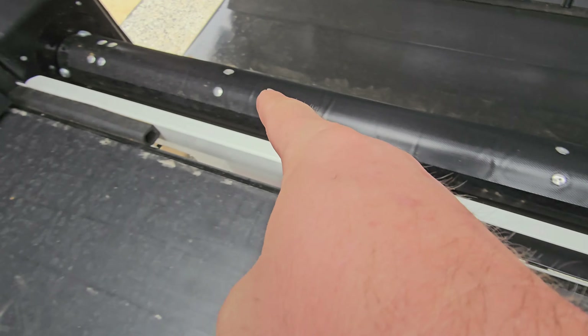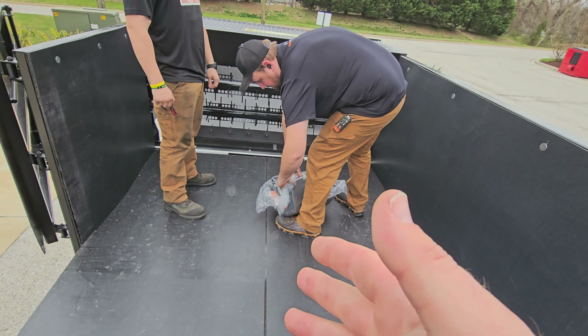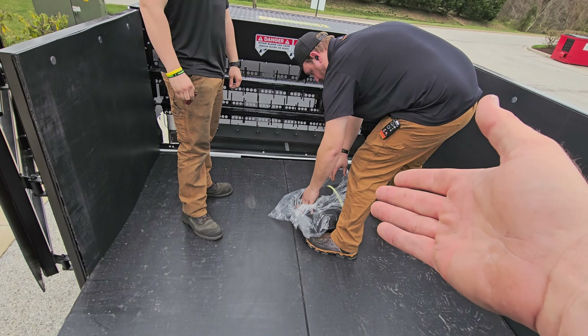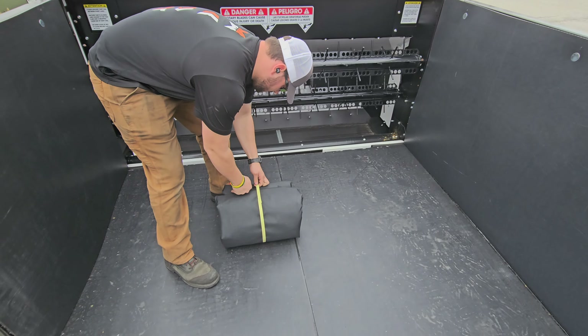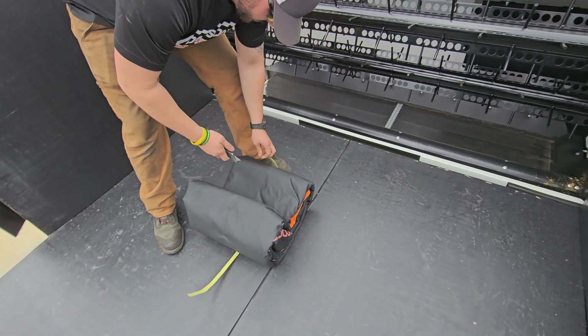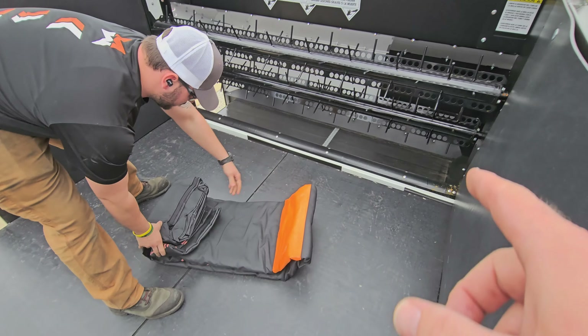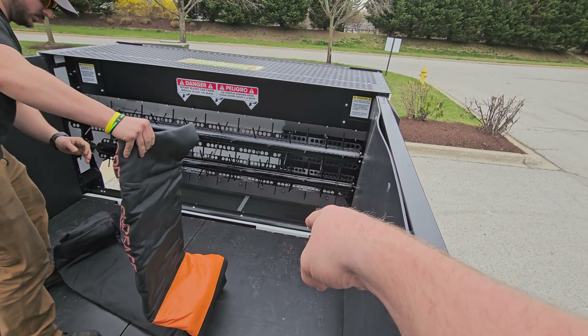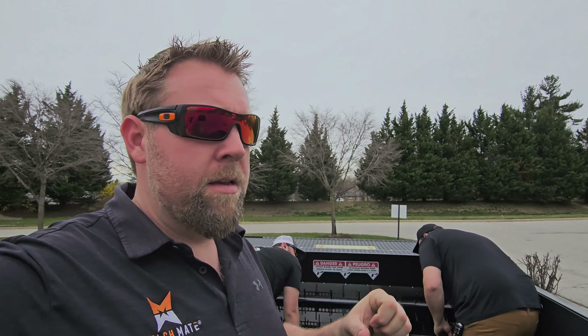You get into the trailer and there's velcro all the way around the tube. Go ahead and pull it out of the bag. When you unroll it, you want to find the velcro loop side. The tarp tube has a hook side, and there's a loop on the tarp. The tarp wraps around that tube — we call it the tarp tube — and it cinches down like Chinese handcuffs.